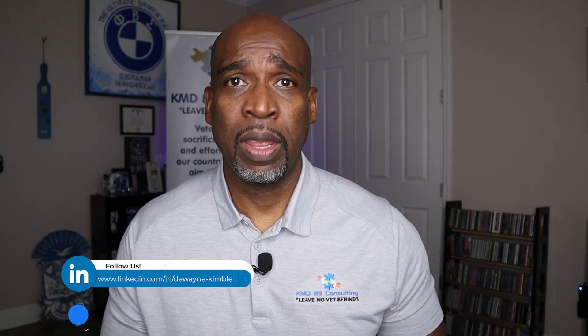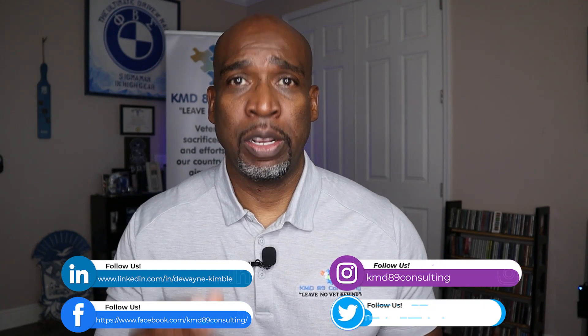Also, you can follow me on LinkedIn, Facebook, Instagram, and Twitter.